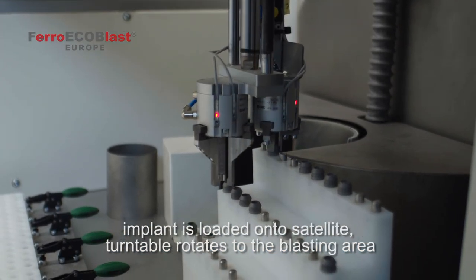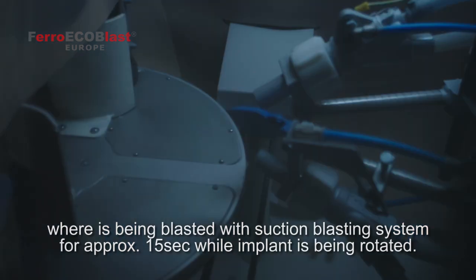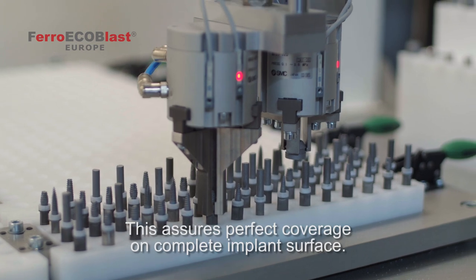After the implant is loaded onto the satellite, the turntable rotates to the blasting area where it's blasted with a suction blasting system for approximately 15 seconds while the implant is being rotated. This assures perfect coverage on the complete implant surface.